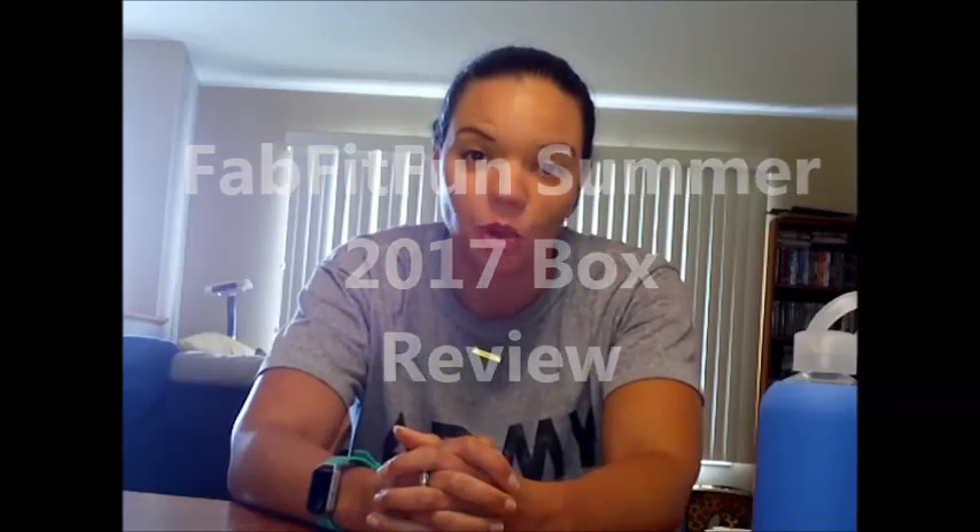Hey there crew, as promised I'm back to do another video. This time I'm actually reviewing the FabFitFun Summer 2017 box. I got the box a month ago, maybe even two months ago at this point, and now that I've had a chance to actually use some of the products inside, I figured I'd go over them with you.